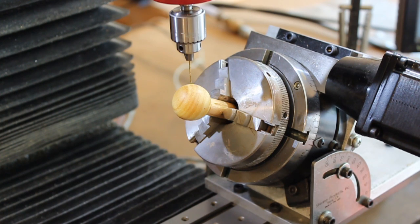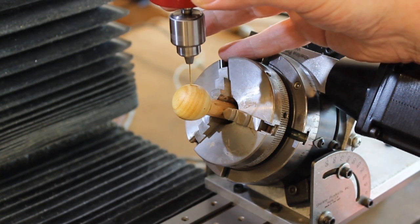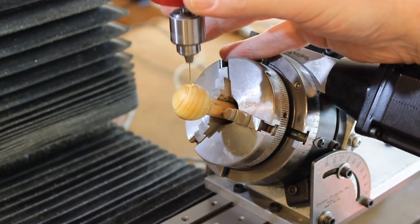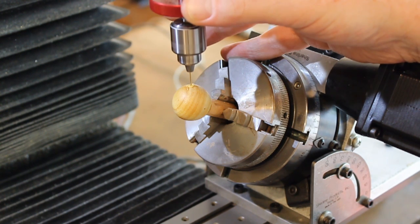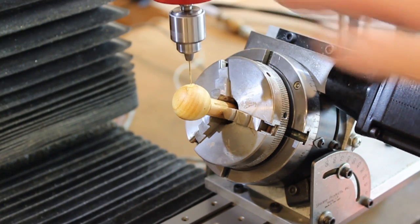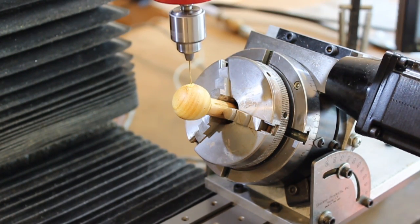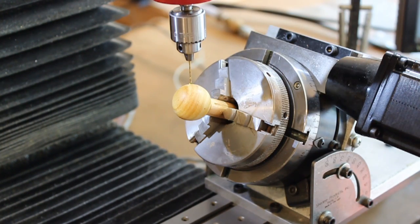I'm going to drill this final hole here. The next thing I'll show you is how I'm going to make the rings. I've never done that before with such thin stock, but we'll experiment and figure it out.